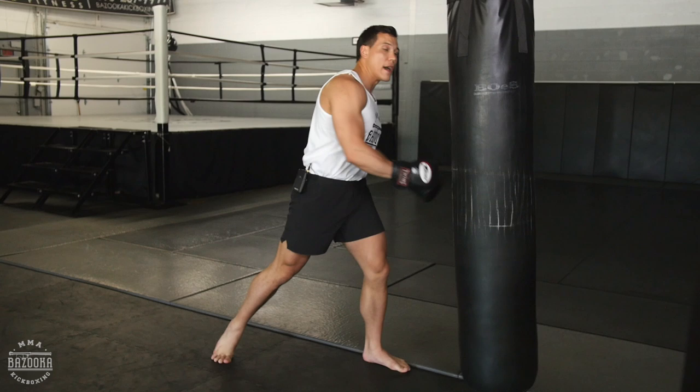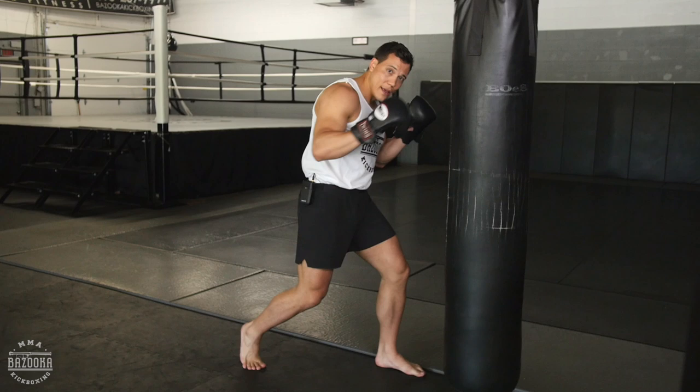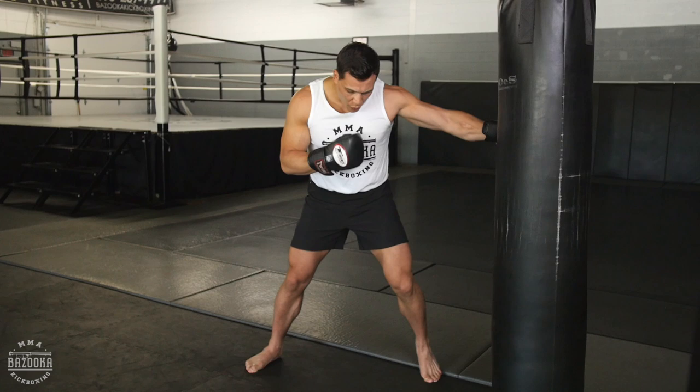Coming into the hook — this is wrong. I'm getting the good shoulder turn, but very bad structure in the feet. As I load up, my foot comes up, all on that ball of the foot. And even when I throw the power shot, I'm on the ball of the lead foot.